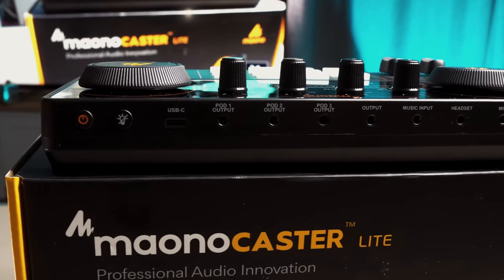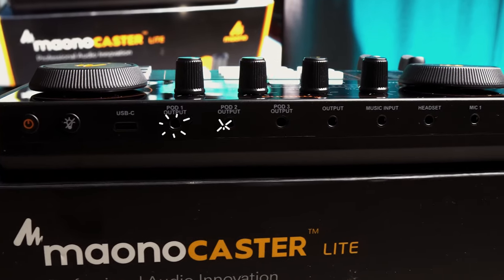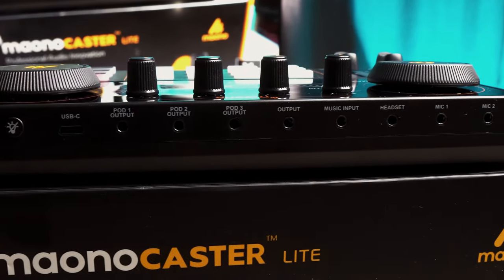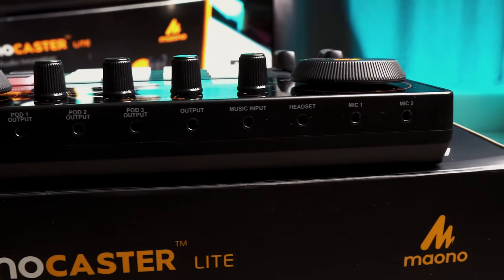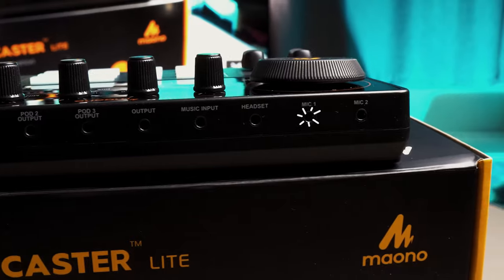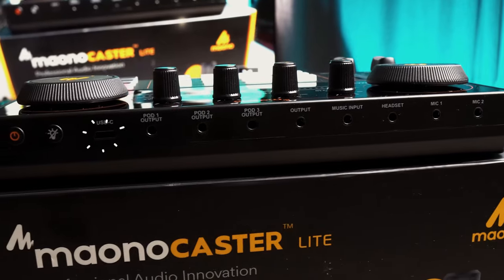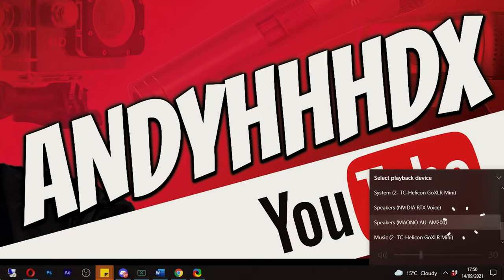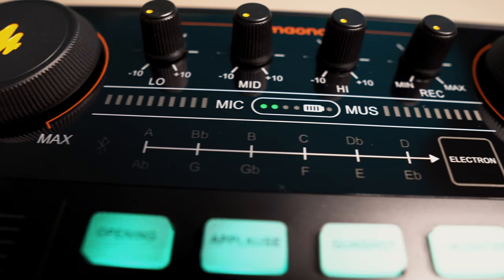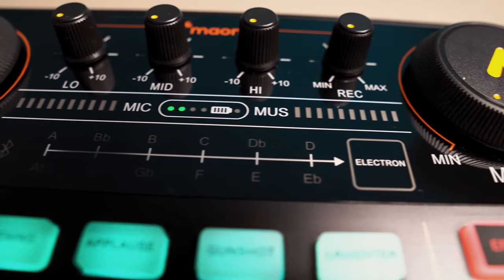There's plenty of connectivity on the back, which allows connecting up to three mobile devices for streaming, an output for speakers, an input to plug another mobile device to play music, headphones, and a couple of microphones. There's a USB-C port to connect it to a PC, and this will work just like any sound card. The port also allows it to charge up, as this can run off its internal battery for up to eight hours.